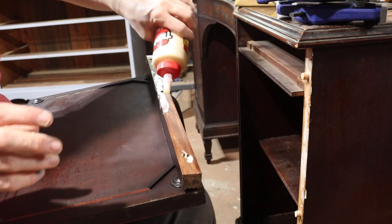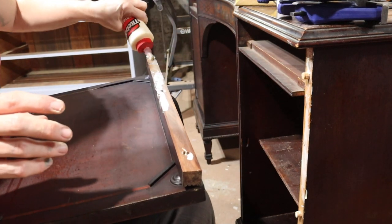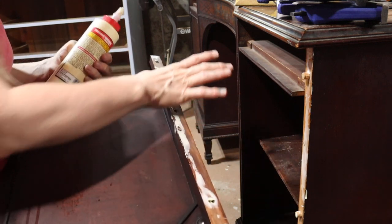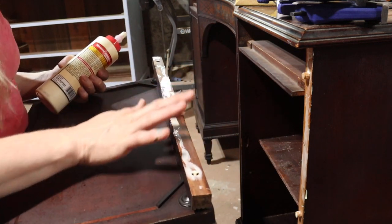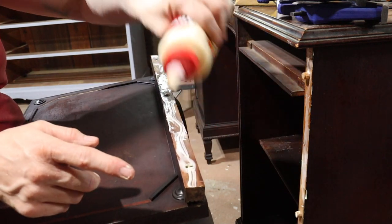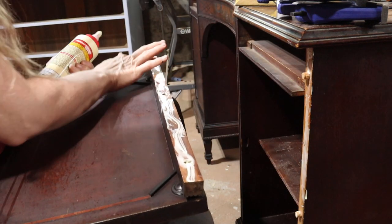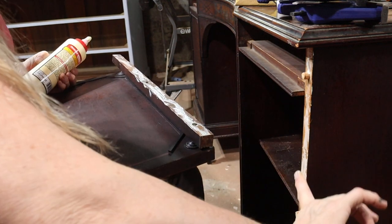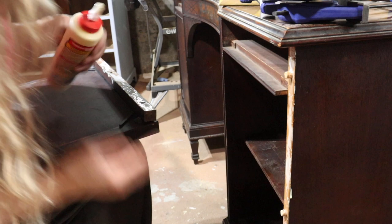The best way to put glue on when you can — I know there are times when you can't and you have to sort of squirt it in there and hope for the best — but when you can, spreading the glue out flat on the surface is the best way to apply it.